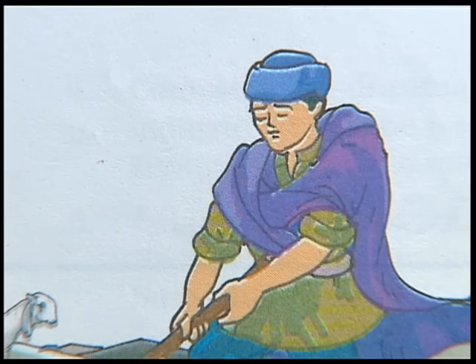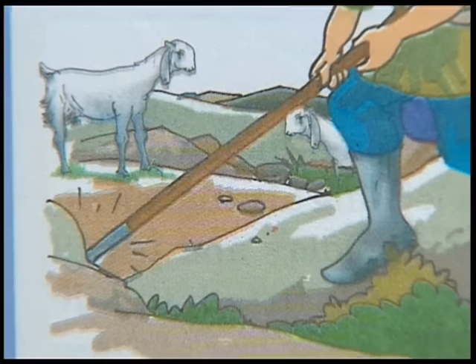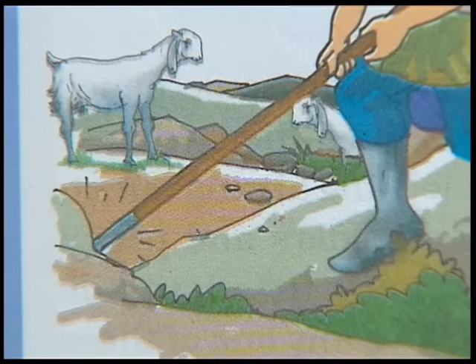Let's have some fun with magnets and learn their properties. It is said there was a shepherd named Magnus who used to take his goats and sheep to the nearby mountain for grazing. One day his stick, which had a small piece of iron attached to it, got stuck to a rock. This is how natural magnets were discovered.